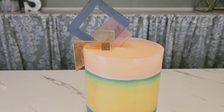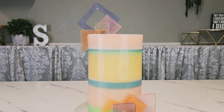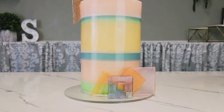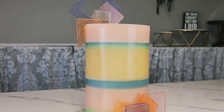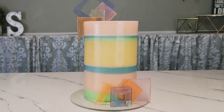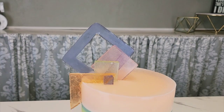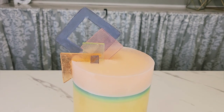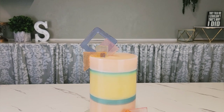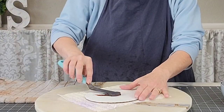Hello everybody, welcome back to Sophisticates by Mary. For this tutorial I'm going to show you how I made this really cool layered gelatin cake with isomalt decorations. I learned a lot when I did this cake — it took me three tries, trial by fire, and I want to share everything I learned. So if this sounds interesting, let's get right to it.